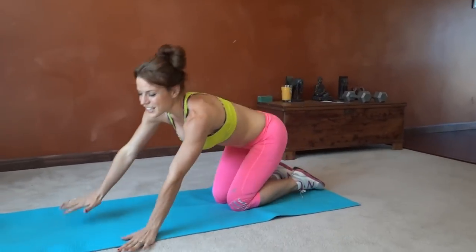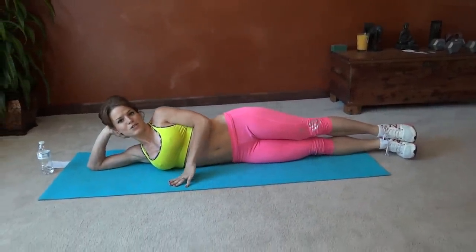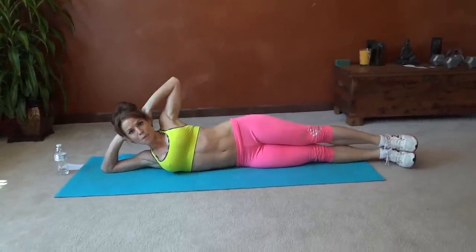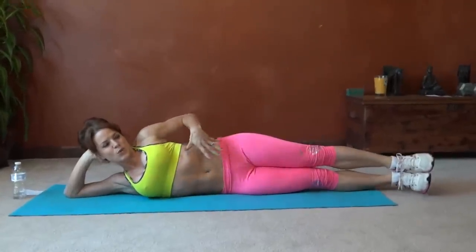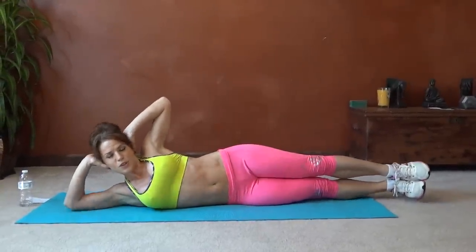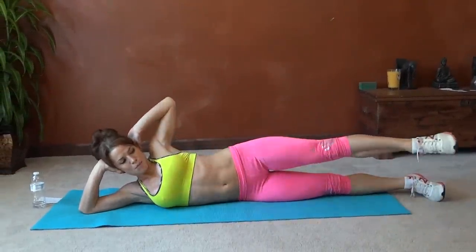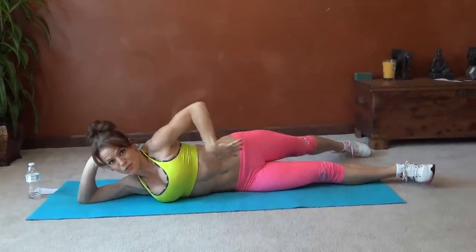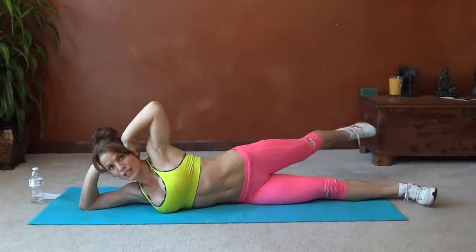Next exercise, we get to come on to our side. We're going to do a side bicycle. Bottom hand supports your head. Top hand can stay in front of you, or if you have the extra core support, behind your head. But if you find yourself flopping around, add that hand on the floor. Pull your core in tight, keep your hips still as much as you can. We're going to do bicycle circles with our top leg, starting with our legs straight in front of us. Bring it down, back as far as you can, keeping those hips still, stretching through the core. Bend the knee, bring it forward — a really big circle.